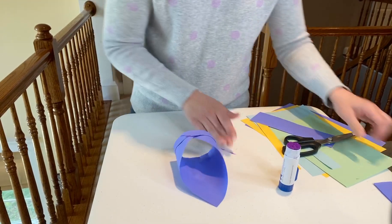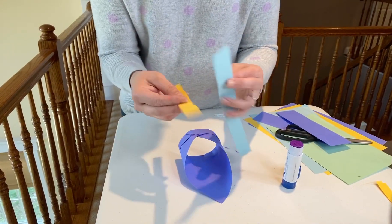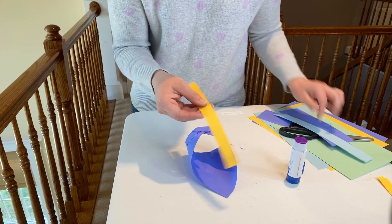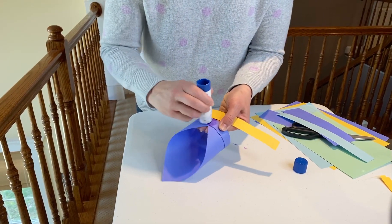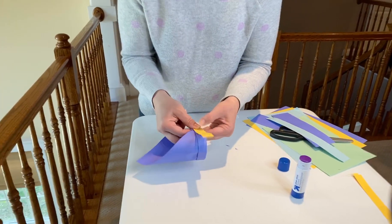Now, here's my challenge to you. You have that bottom piece, so you can either use that, but you want to try to see what shape or what length wings work best for your glider. Try different lengths, try different shapes. I'm going to go ahead and use this one, taking my glue stick and gluing right where we attached those two corners, and centering the wing right on my paper glider, just like that.